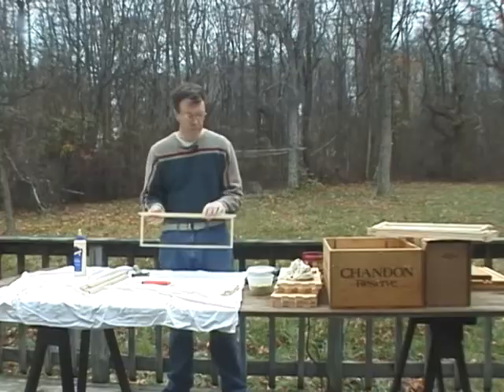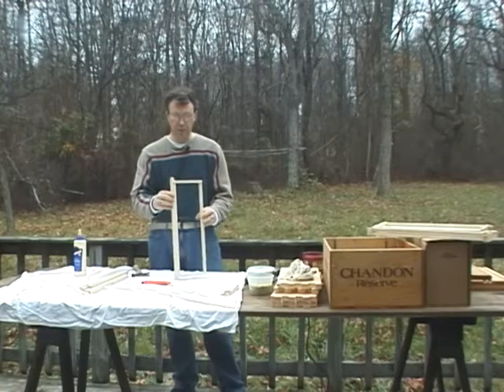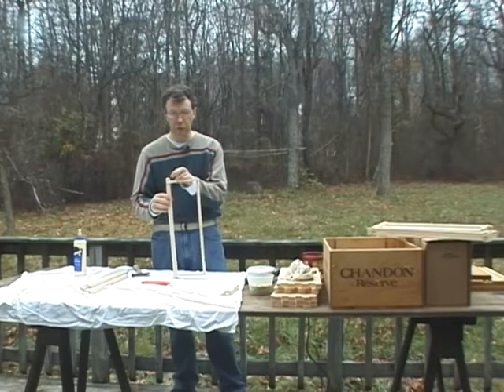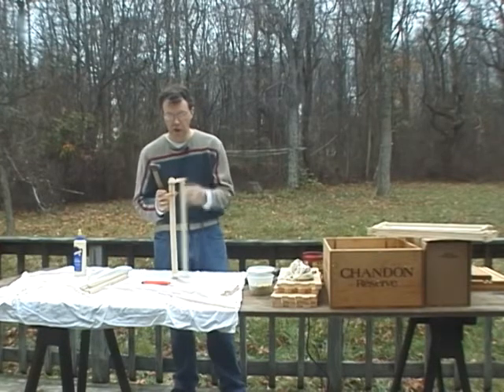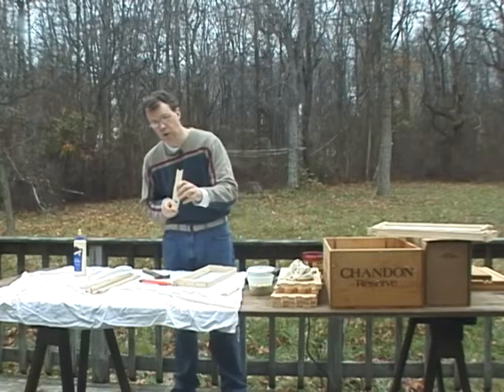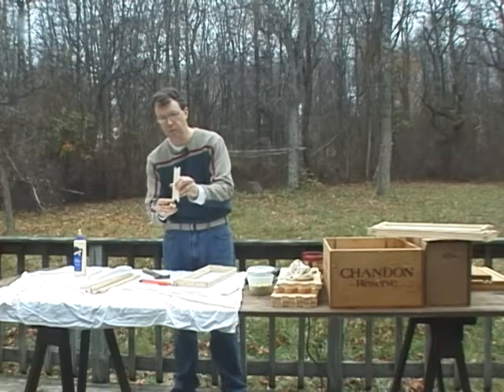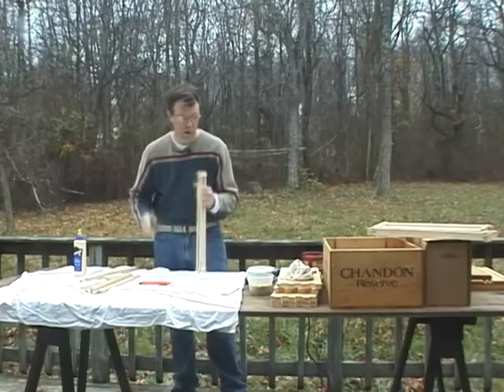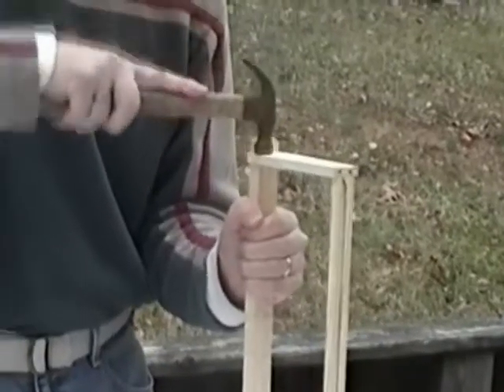You've got eight nails in but you have two to go. At this point you're going to take the top bar and turn it on its side, and you're going to drive a nail through the sidebar at an angle into the wide part of the top bar. I know that's a little hard to say clearly, but once you get started you'll be able to do it — driving that nail through the sidebar into the thick part of the top bar.